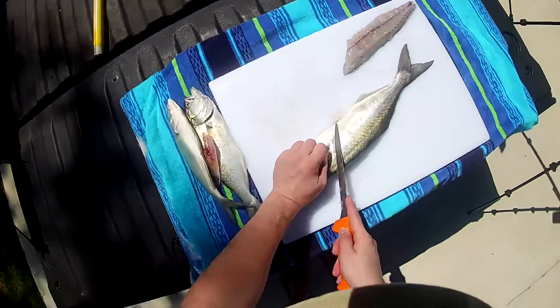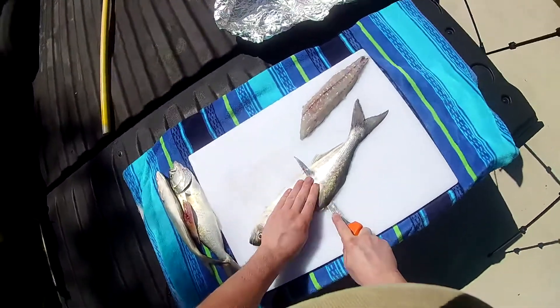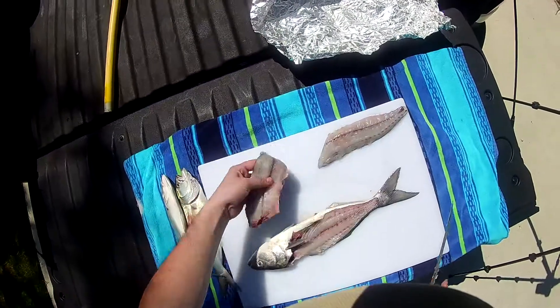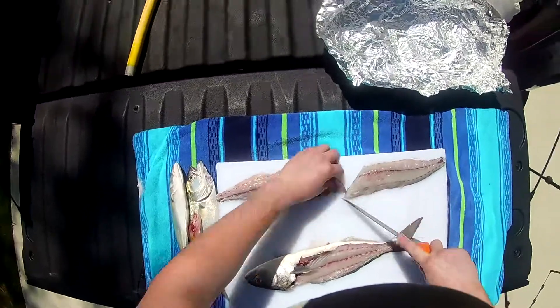Now, the other side's a little bit trickier, but same process. Turn your knife, run it along the bones, and there we go. Get all that clean meat. Take those ribs out.